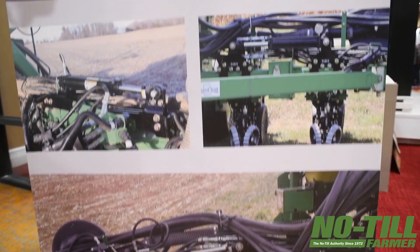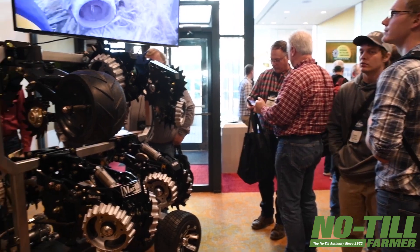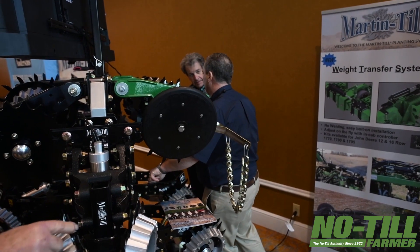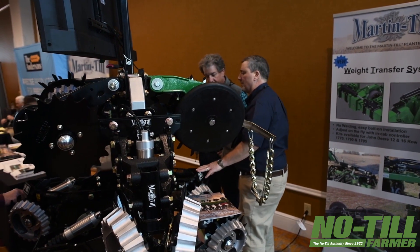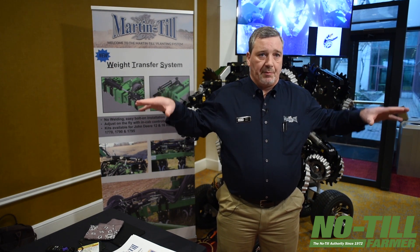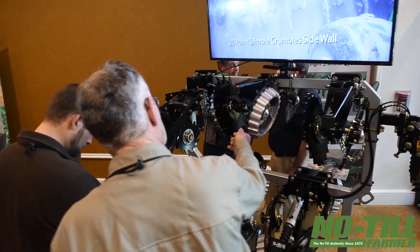We've got our new weight transfer system. That product is going to be released this spring in beta for some machines, but a full release for the 1770 planters. What we're looking at here is two things: pinch row compaction is a big problem, and there are plenty of studies that show that. But what other people are finding is a yield reduction on the wings because they're not heavy enough to keep the row units at the proper downforce.